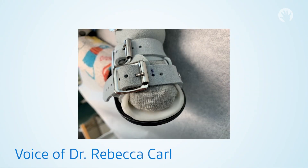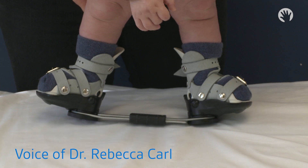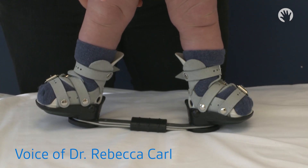This picture demonstrates a child wearing a brace that is the appropriate size. You can see there is some extra space for the toes to grow. Even if the toes stick out a little bit and hang slightly over the edge of the shoe, that's acceptable. Once the child can almost curl their toes over the edge of the brace, they will need new shoes.